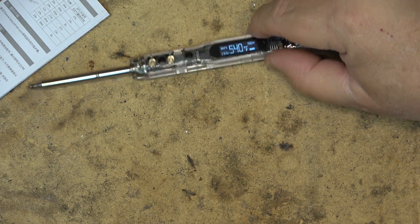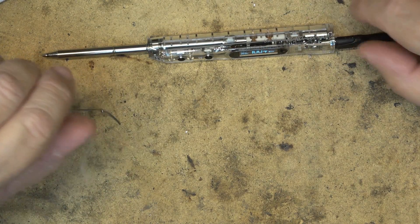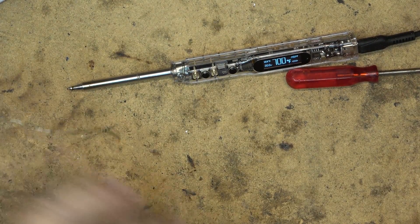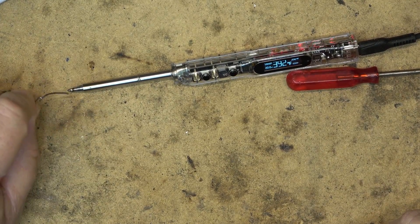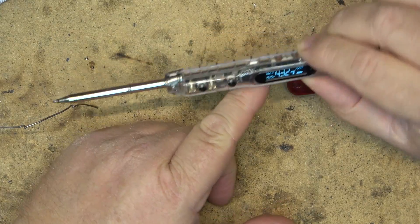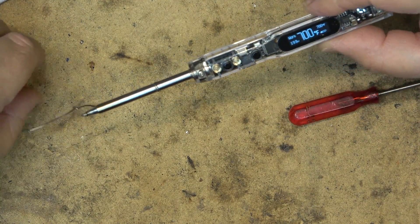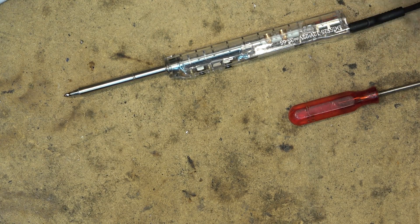I've set the standby timer to one minute because I want to show you what happens. Now it's hot — it's at 700 degrees and it's melting solder. If I let the iron sit for one minute, it will shut off. I've also turned the sensitivity up so that once it goes to sleep, all I need to do is pick it up and it will turn back on and start warming up. The iron has now gone to sleep — it's sleeping at 392 degrees Fahrenheit. If I move it, it should turn on. And there — I just moved it, and it's now turned itself on. It has a motion sensor in it. The nice thing about this iron is that if you set it down it will go to sleep, go down to its resting temperature, and then all you need to do is pick it up and it'll heat back up again. That is a very cool feature.